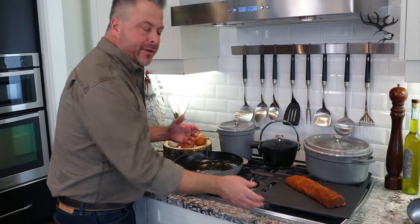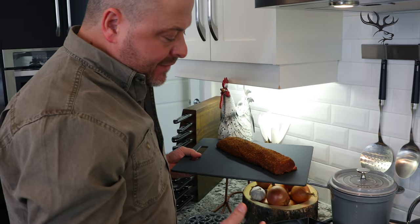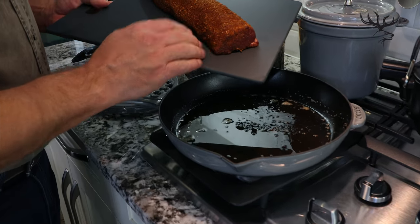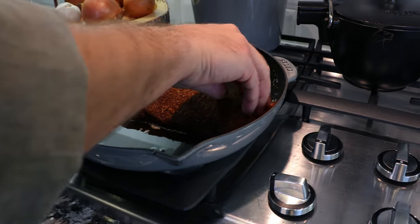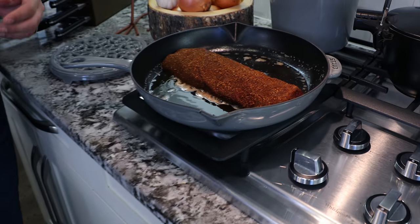With my butter melted and fragrant, I've added canola oil which raises the smoke point. You can see I've got a nice coating inside the pan. And look at this beautiful spice rub — I'm going to gently lay this down inside the pan, sautéing it so that both sides are nice and golden brown, and then I'll pop it in the oven to finish it up.